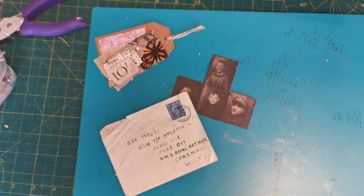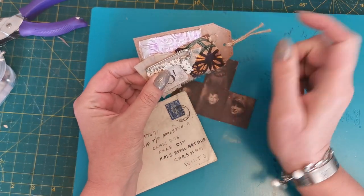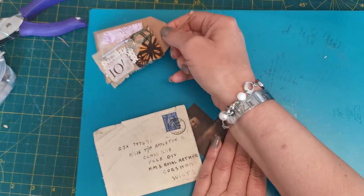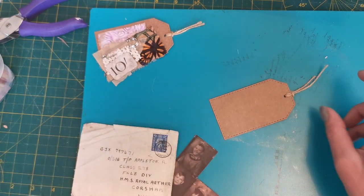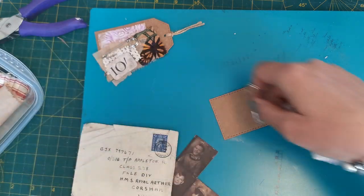Hello and welcome back. This is the safety pin tag series we started yesterday, and today I've got the idea of a memory tag.